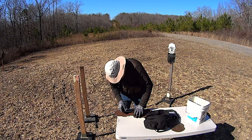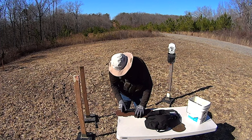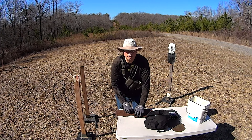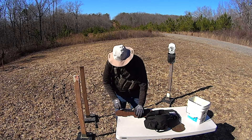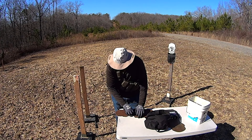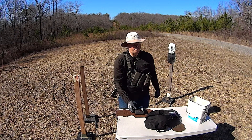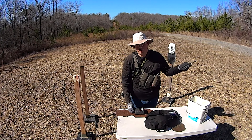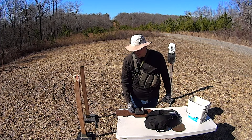These are quarter-inch AR500 steel. AR has nothing to do with the rifle — it actually stands for abrasion resistance, and if I remember correctly, 500 is its Rockwell hardness rating. So AR500 is an armored steel.